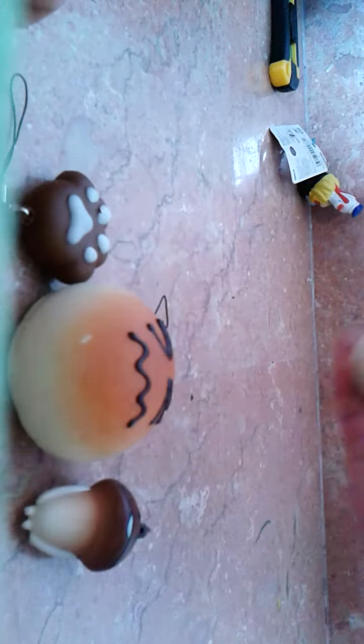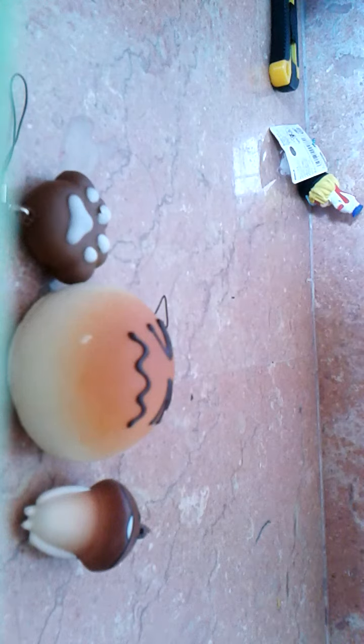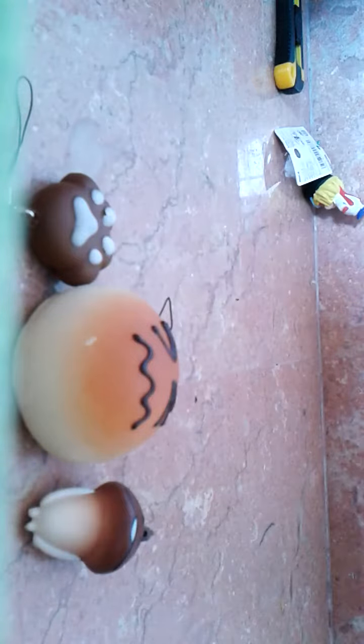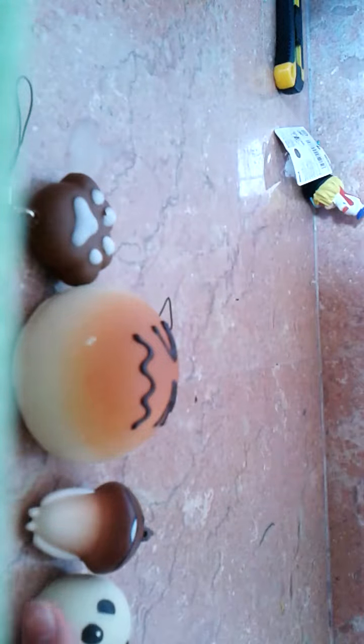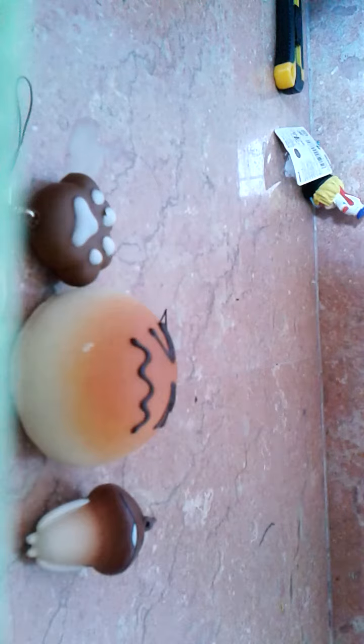This panda bun. Oh my god, panda bun is totally really hot. This panda bun is really hot. So there's something in the meter making it really hot. It's hot.